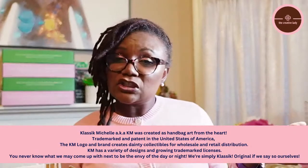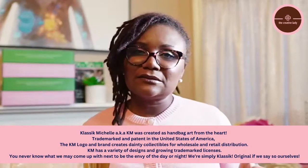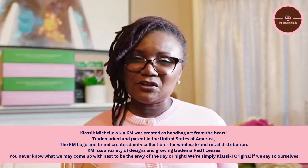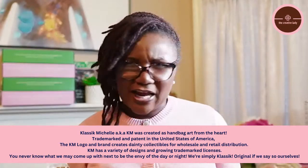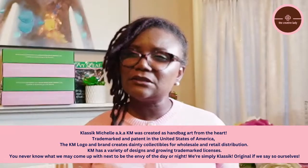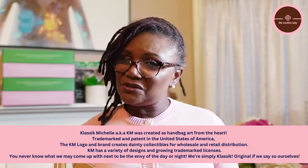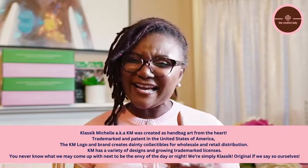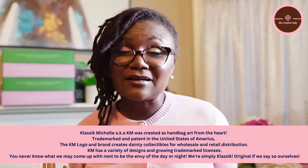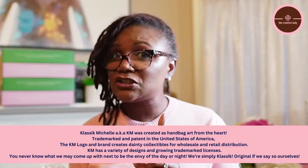Classic Michelle, aka KM, is a designer — a handbag designer — and an approved vendor for Alpha Kappa Alpha Sorority Incorporated, Jack and Jill, and I think they now sell some Delta Sigma Theta products as well. So if you are a lady of Delta Sigma Theta or Jack and Jill, you too can shop at classicmichelle.com. I am not affiliated with them other than being a customer for many, many years.